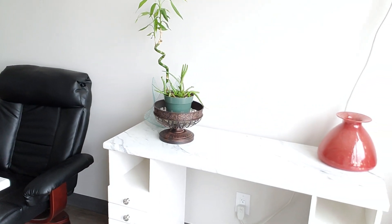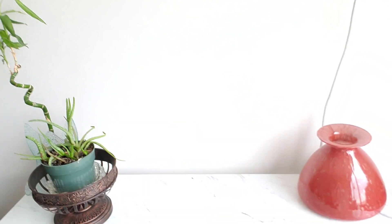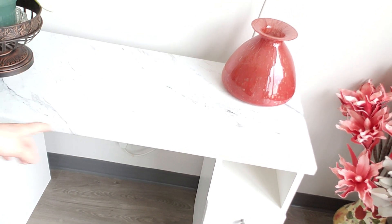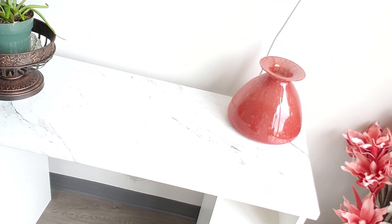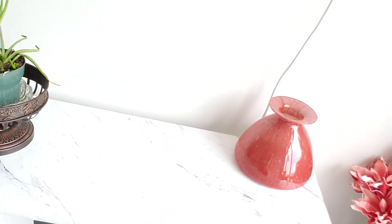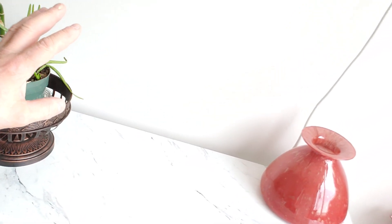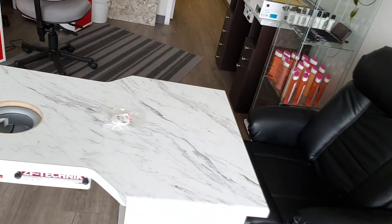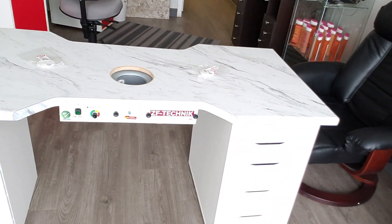This top is an 18-inch top and this particular one is 48 inches wide — I also have a 40-inch one, which is eight inches less. It'll fit the T1, T2, the Mini, and the Hurricane 2.